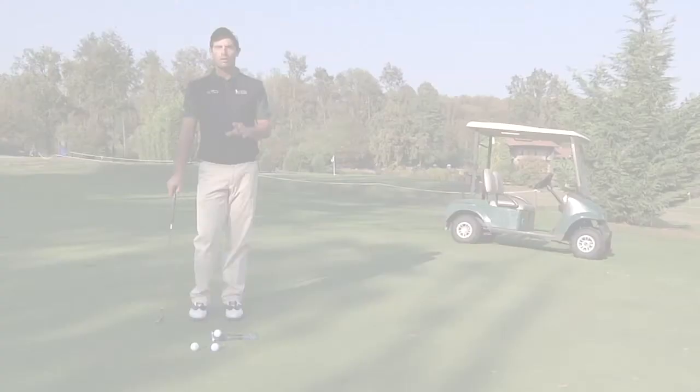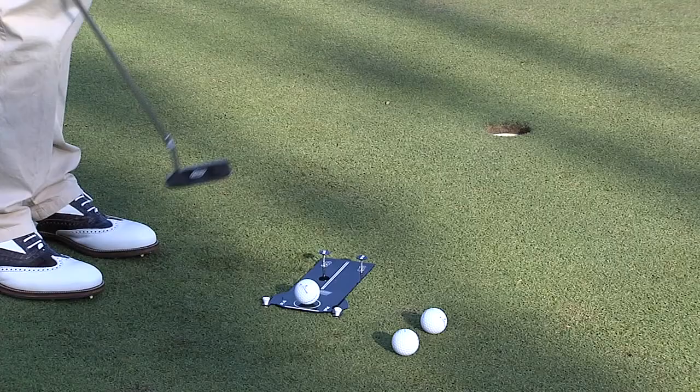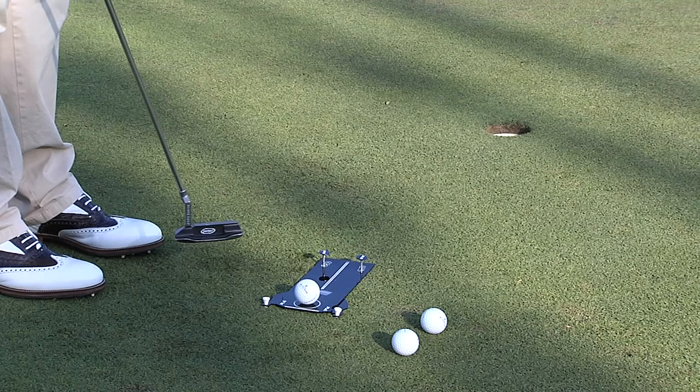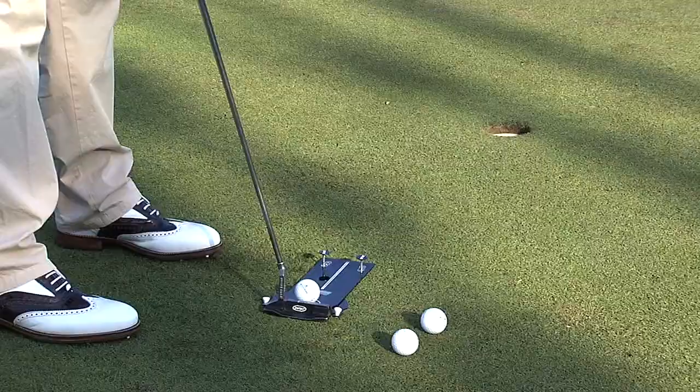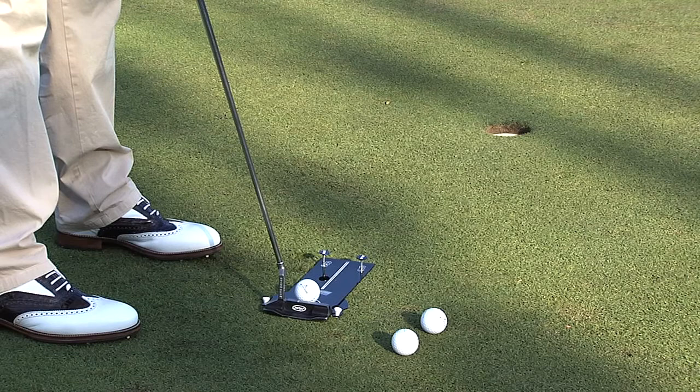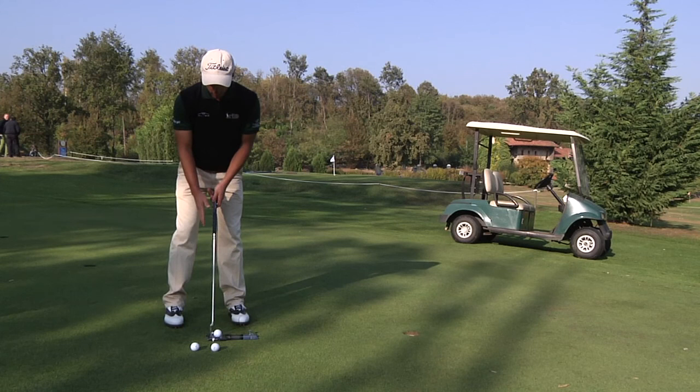In this exercise I want to practice and improve my ability to apply the face of the putter exactly in the spot where I'm aiming. I've aligned the PLG with the centre of the hole and at this point I line myself up. Placing myself above, I have the possibility of making the face of the putter coincide with the external edge of the PLG. In this way I'm sure that my putter is aiming exactly where I've positioned the PLG, allowing me to take the right visual references and double check.